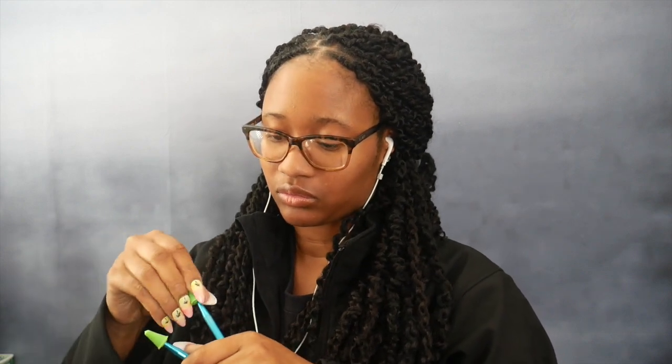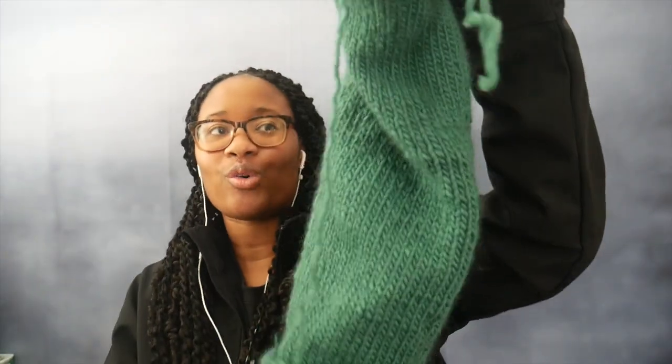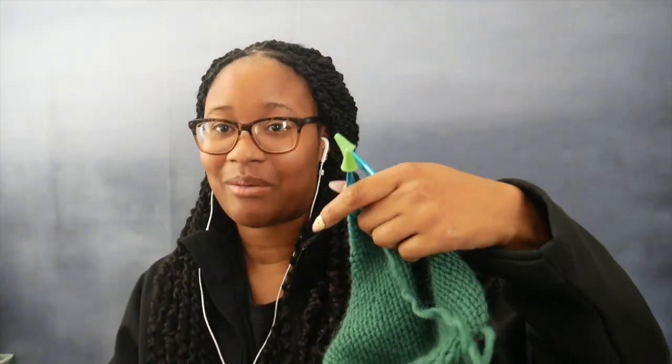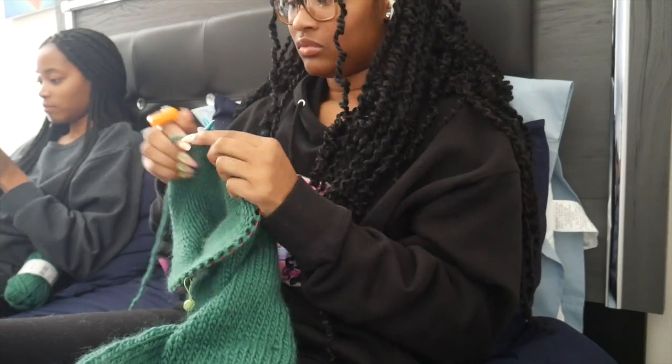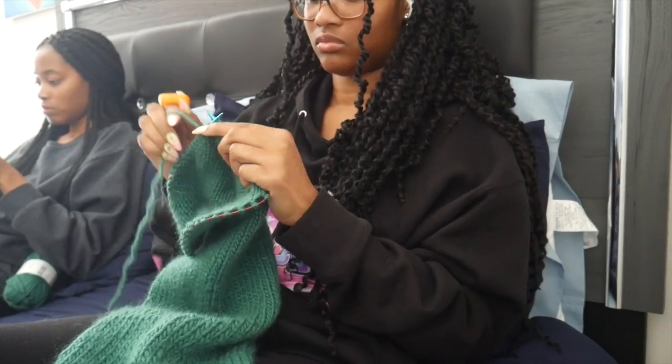It is now 4:26 and I am on row 90. This is so long. I like the repetitiveness — it's helping me perfect my stitches and tension. While doing this, I've learned a way to hold my yarn that helps me knit faster and is more comfortable. I'm going to take a little break because I'm hungry and then I'll be back to knitting.